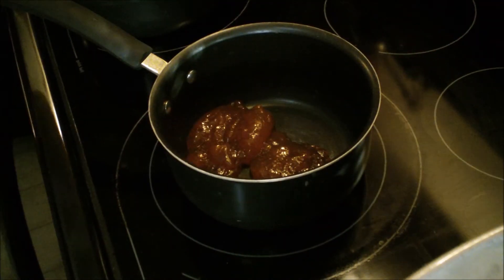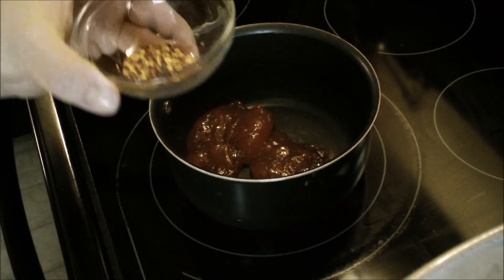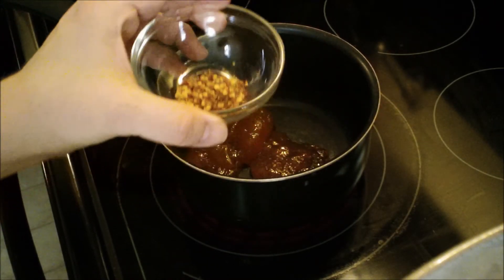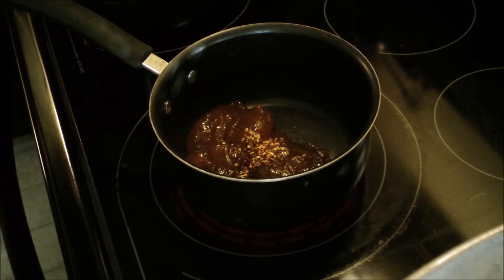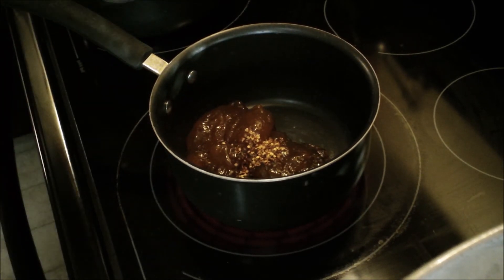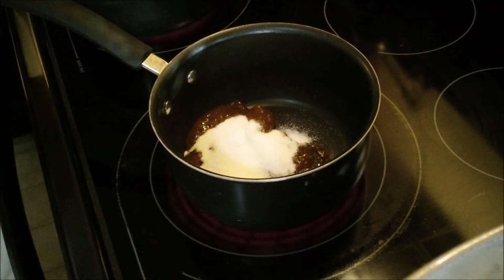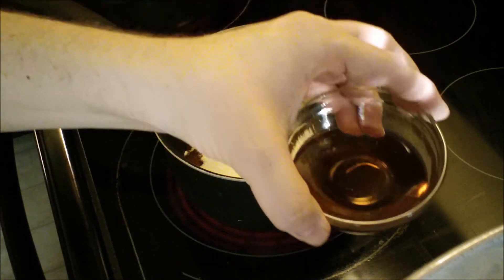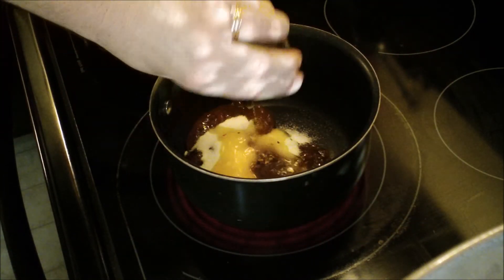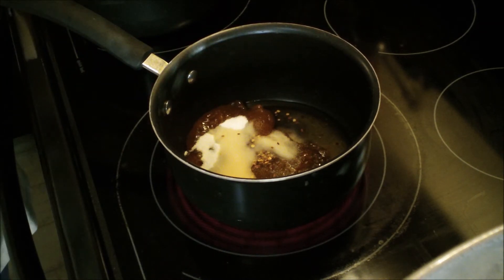In this we're going to put one teaspoon of red pepper flakes — if you don't like them just leave them out. We're going to put three tablespoons of sugar, I know that sounds like a lot but just trust me, and three tablespoons of brandy. The alcohol in the brandy will cook off so don't even worry about it.